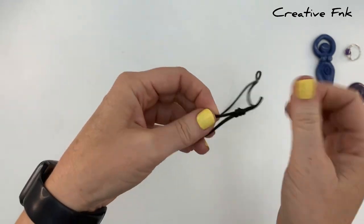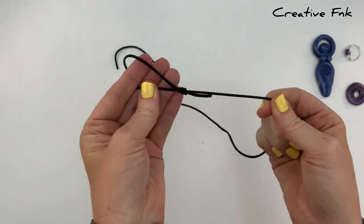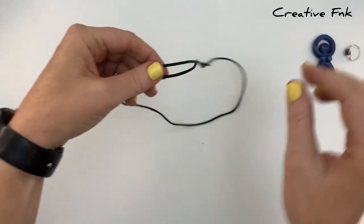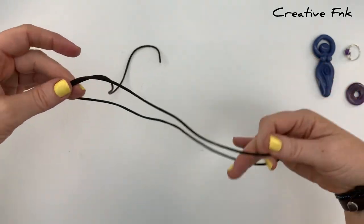Now you should have a fully functional sliding knot — you can check that it slides along the other cord. If you're happy with it, swap your necklace onto the opposite side and do the same thing again.